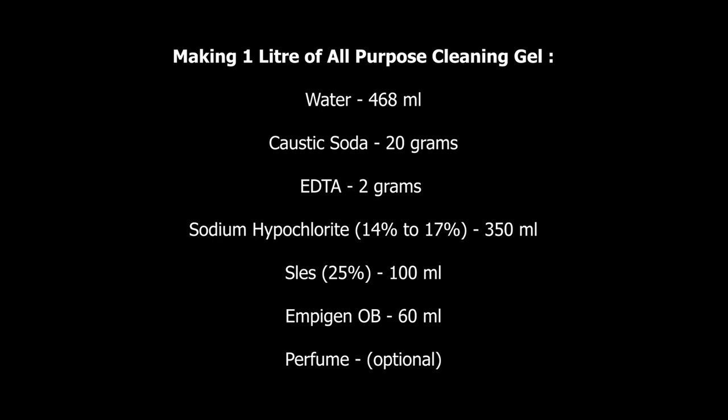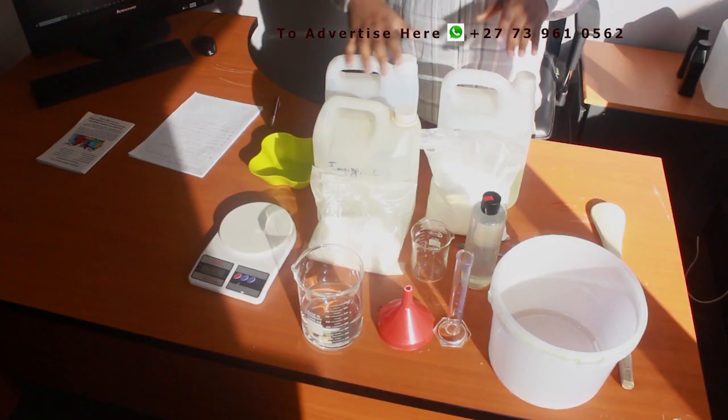Here is the formulation: water — 468 ml; caustic soda — 20 grams; EDTA — 2 grams; sodium hypochlorite with a strength of about 14% to 17% — 350 ml; less 25% — 100 ml; MPGNOB — 60 ml. You can also add perfume — that's optional.